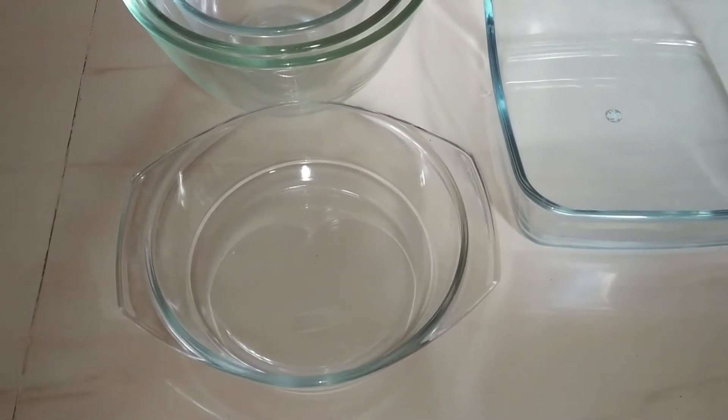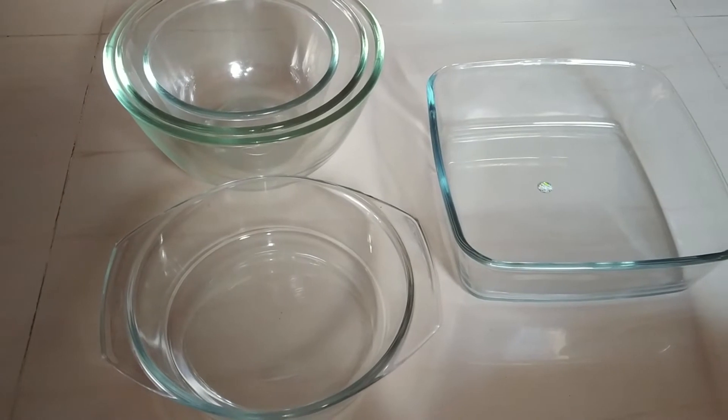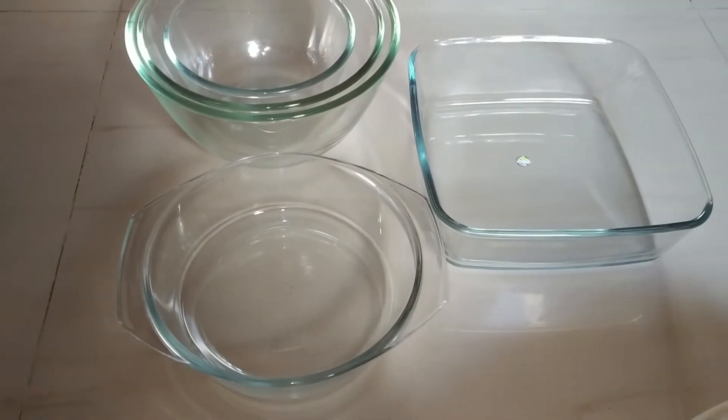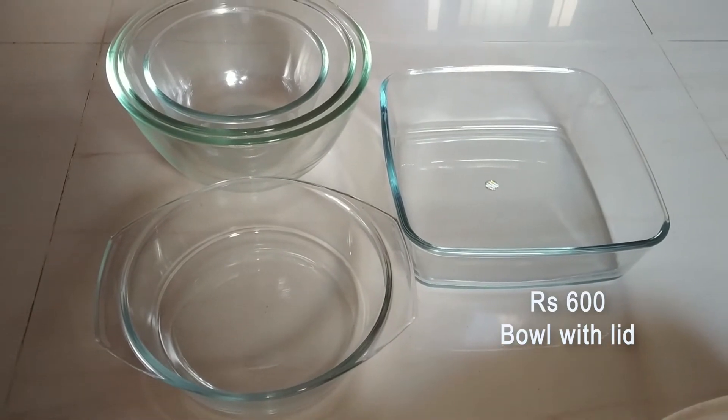These Borosil glassware pieces are microwave safe and you can use them for baking purposes as well. I hope you enjoyed my video — if you like it, give it a thumbs up. I'll catch you in another interesting video.